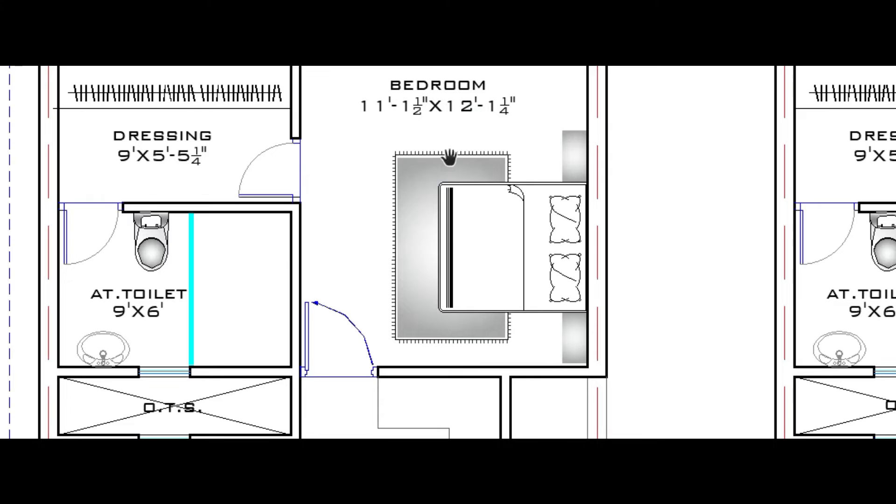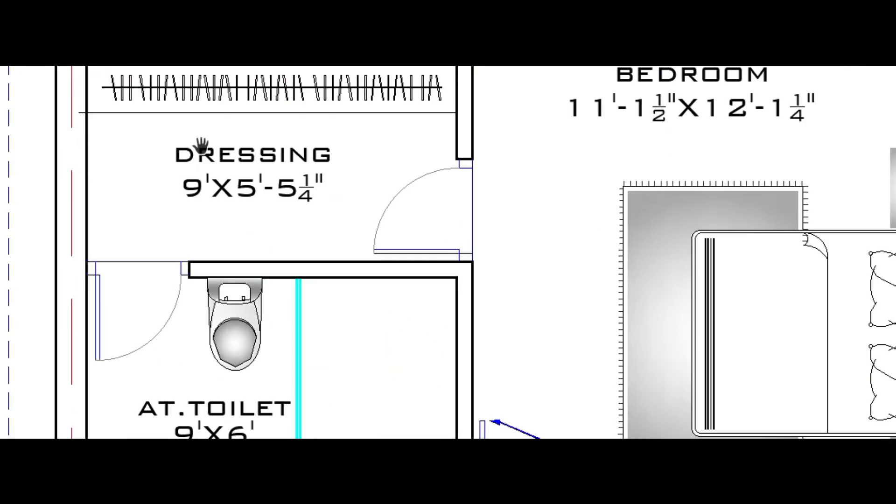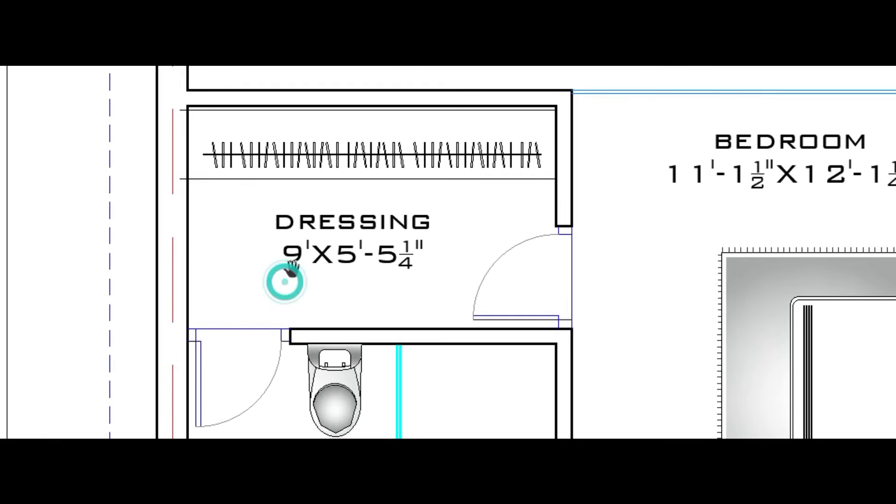At the back of the kitchen is the bedroom, which is 11 feet 1 inch by 12 feet 1 inch — horizontally 11 feet 1 inch and vertically 12 feet 1 inch. A dressing space and attached toilet are provided for this bedroom.